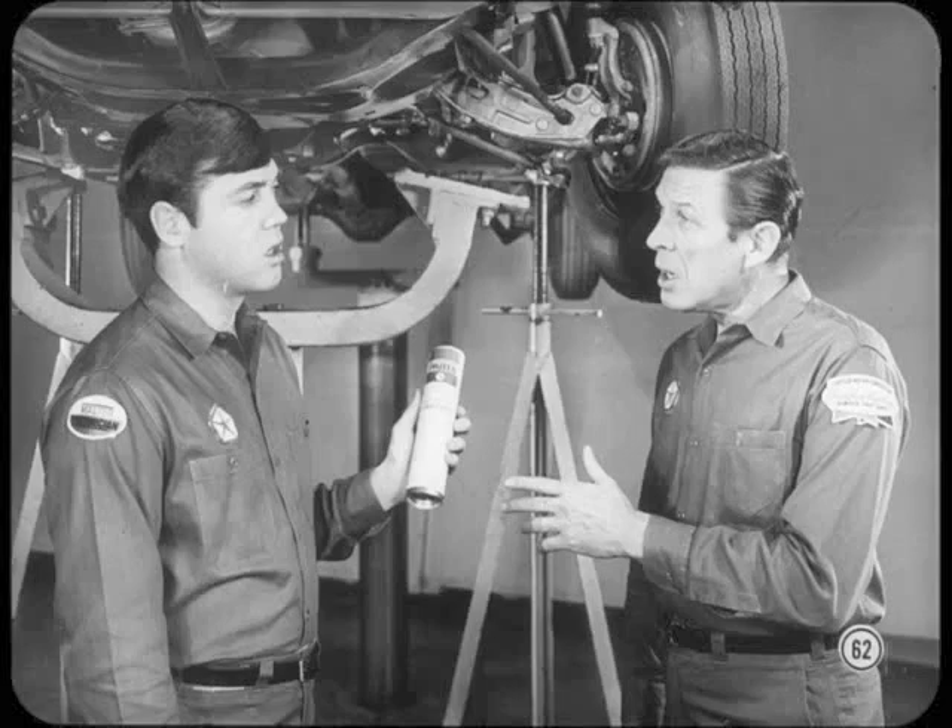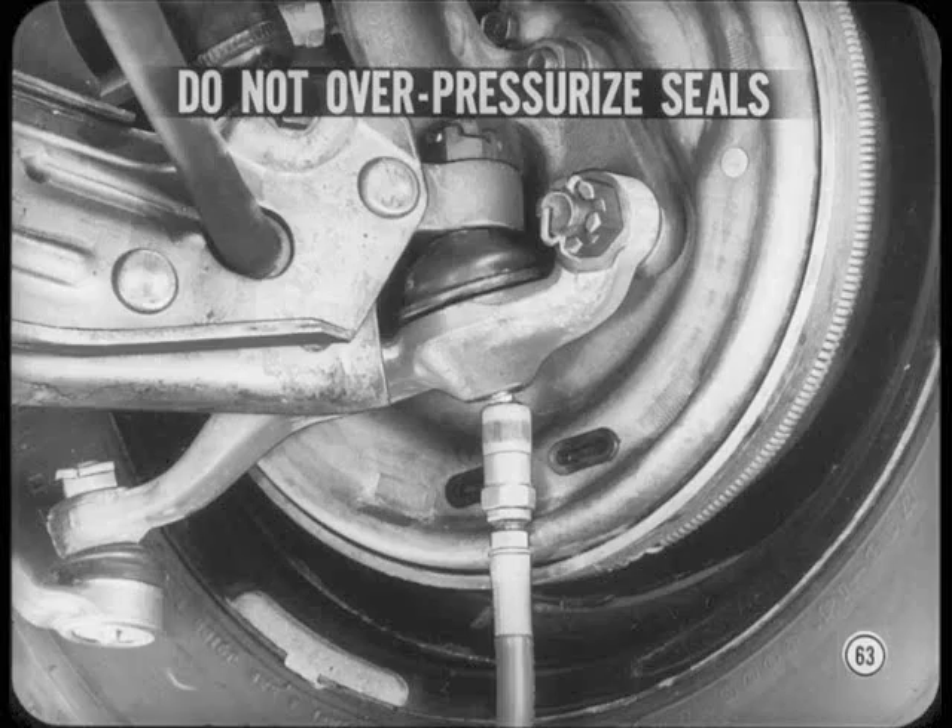What happens if you don't use the multi-mileage lubricant specified in the service manual for chassis parts? If you use a lubricant which doesn't meet the same standards, it may not lubricate as well or last as long, so parts' life can be shortened. When you do a lube job, do not over-pressurize the seals at ball joints, steering arm, idler arm, and tie rod ends. If these seals are ruptured, they'll have to be replaced so the parts will be protected against premature wear.